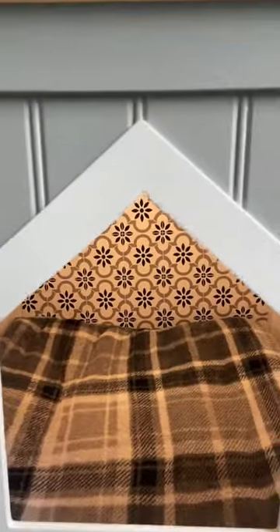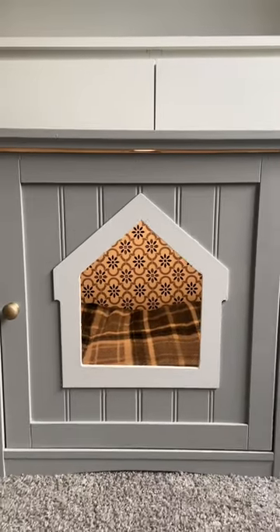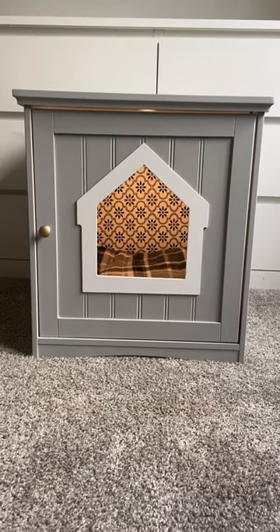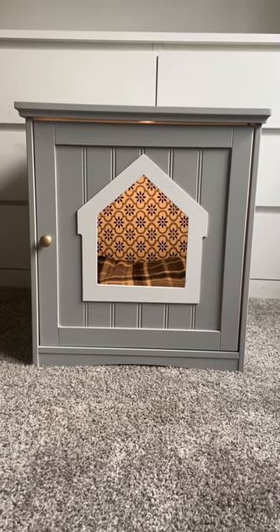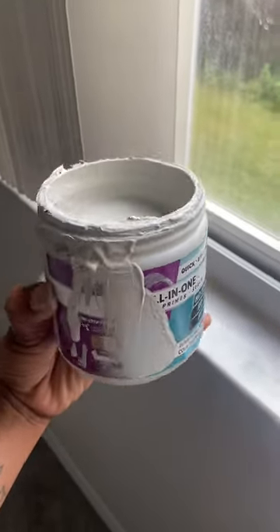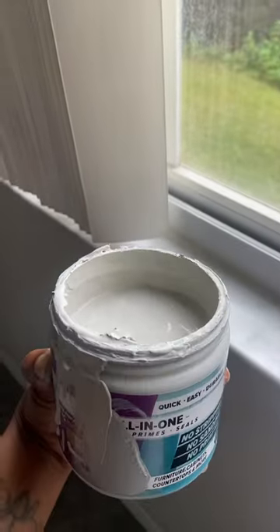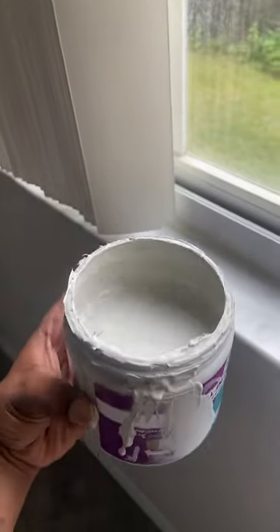There we have it — a brand new bed for our kitten using Beyond Paint in three easy steps: one, cleaning the surface; two, applying the first coat; and three, applying a second coat. I've never had to do more than two coats on any of my projects, and this is how much paint I used from a brand new pint of Beyond Paint.